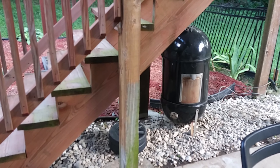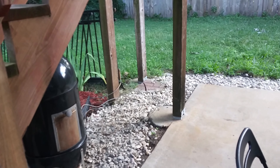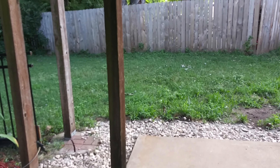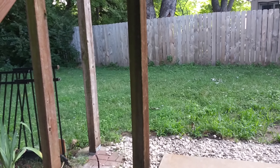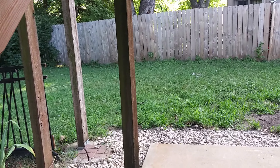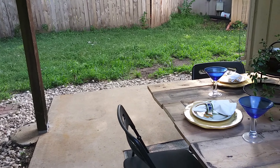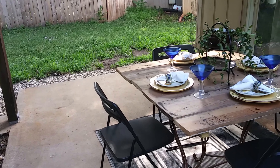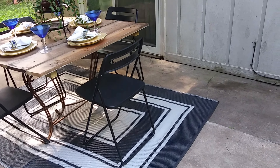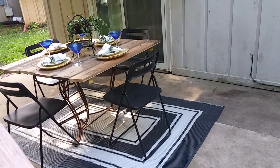Underneath my steps I just have my smoker slash grill, and I used the same combination of pea gravel and river rocks to go around the patio area in these two corners. Out in the grassy area, that's where my dog runs and plays, so I left that area so he can enjoy it. That's my second room.